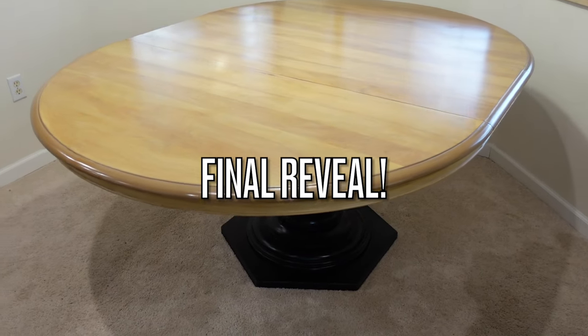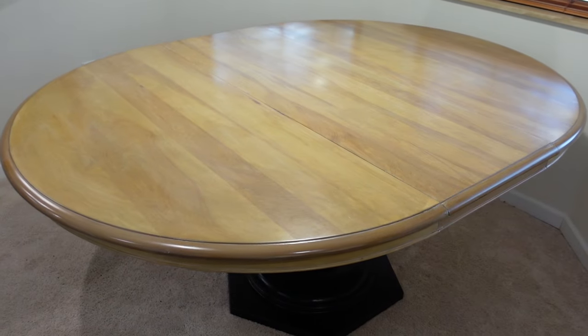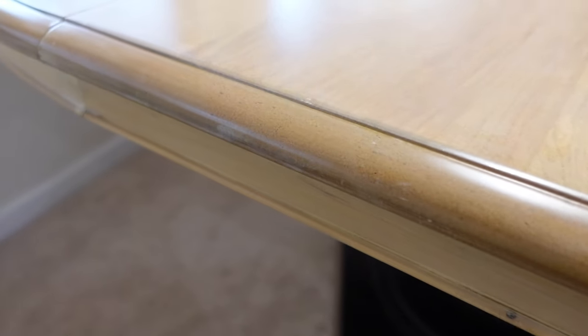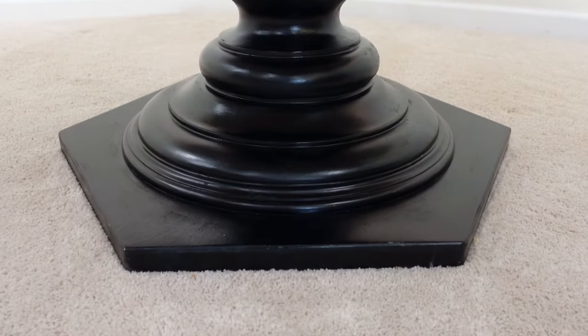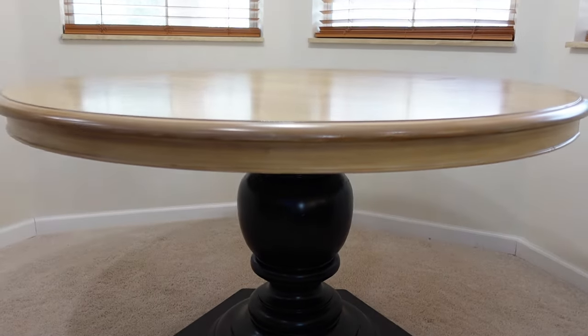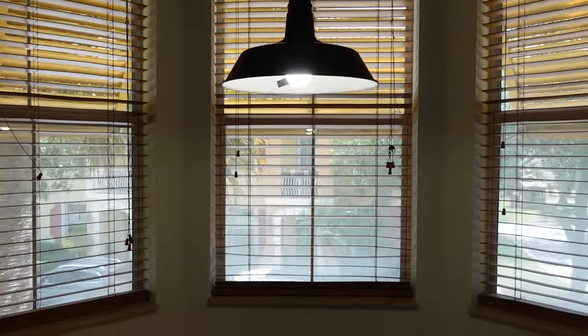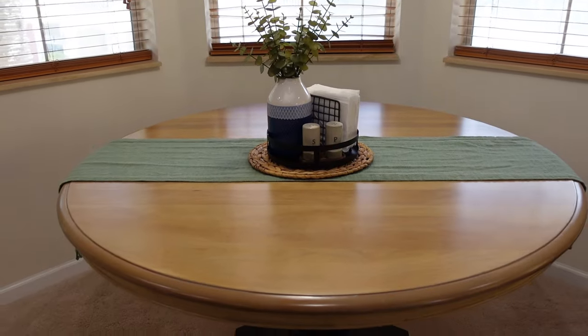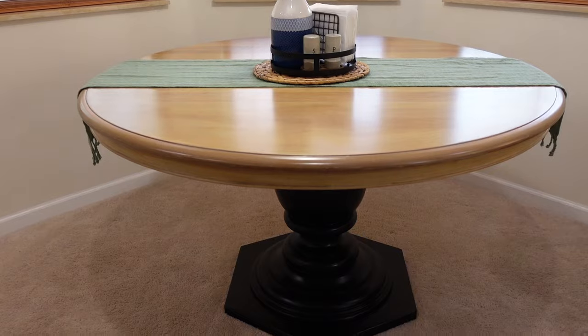All right friends, here is the final reveal! I really hope you guys enjoyed this video and were inspired to start your own table makeovers. Thank you so much for watching, and I'll see you in the next one. Bye!